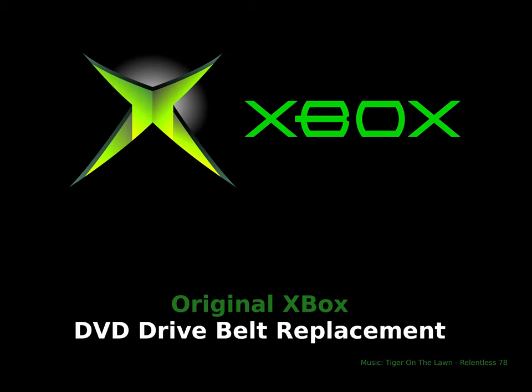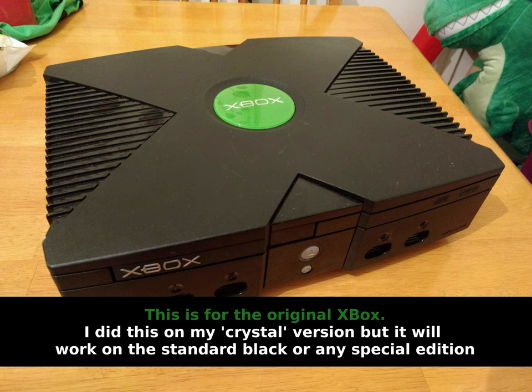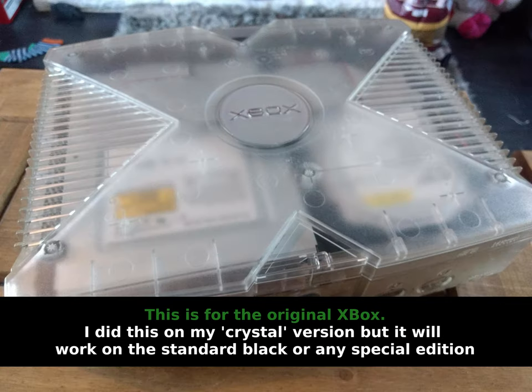Hi and welcome to another video. Today's video is how to change the optical drive belt on an original Xbox. If you've got a DVD drive that either sounds like it's trying to open but nothing happens, or perhaps it's getting stuck on the way out, this is usually a problem with the drive belt.